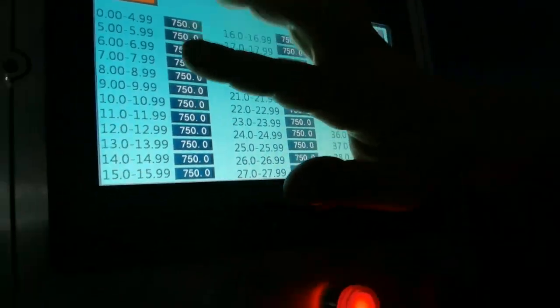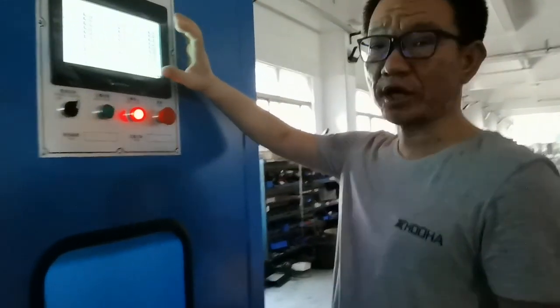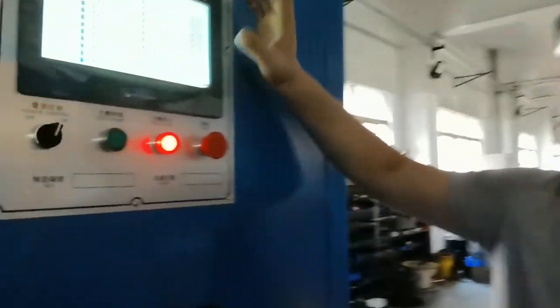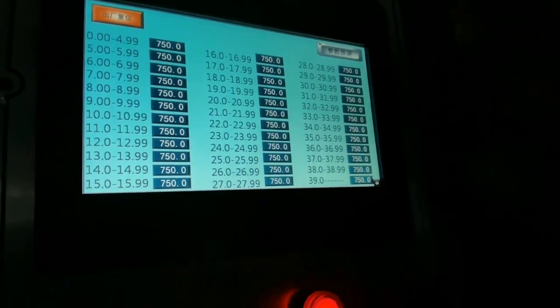This shows the twist settings in different categories, from small to large, each with its own standard. If you want to change the settings at your factory, you can use these cable standards to adjust the parameters accordingly.